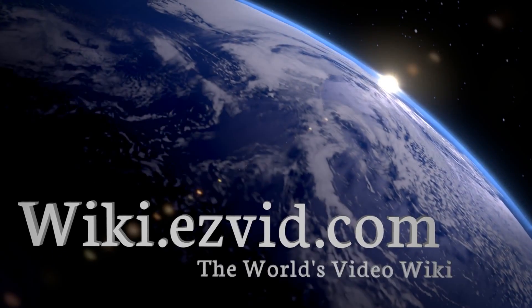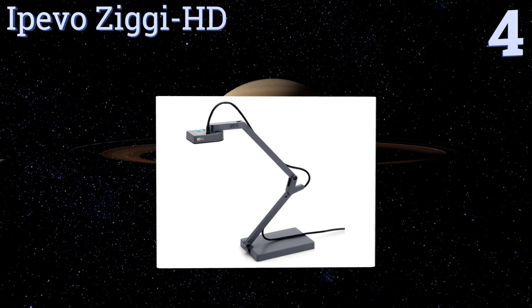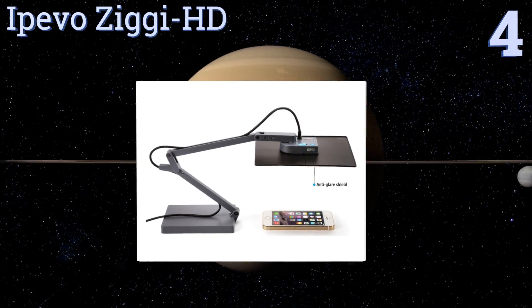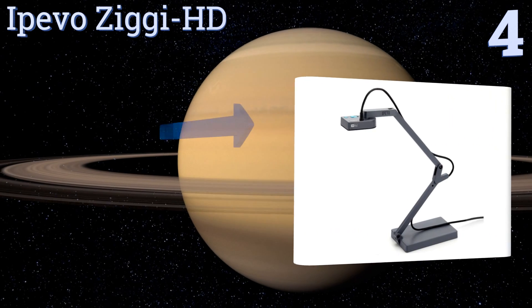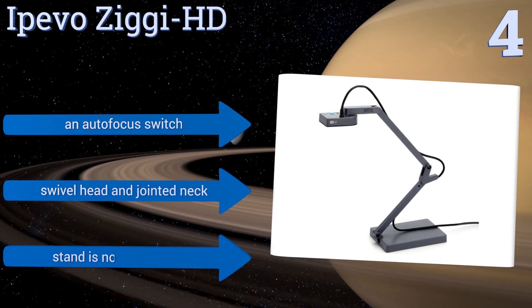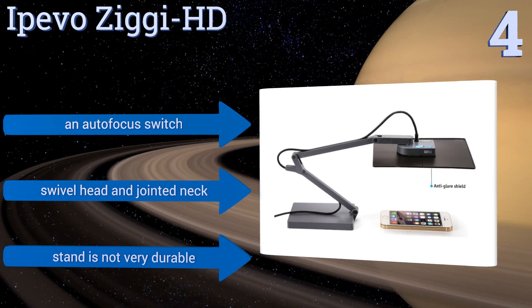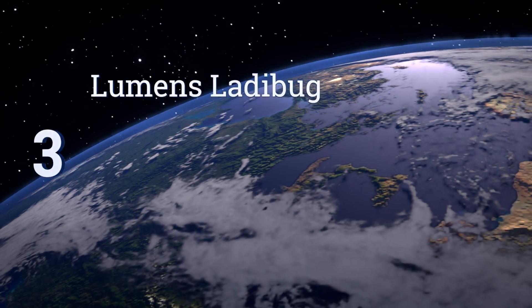At number four, the IPIVO SIGI HD won't break the bank. It's a solid entry-level model that can capture images as close as two inches away from the camera and comes with special software that includes an easy-to-use practical toolkit. It's equipped with an autofocus switch, a swivel head, and a jointed neck, however the stand is not very durable.